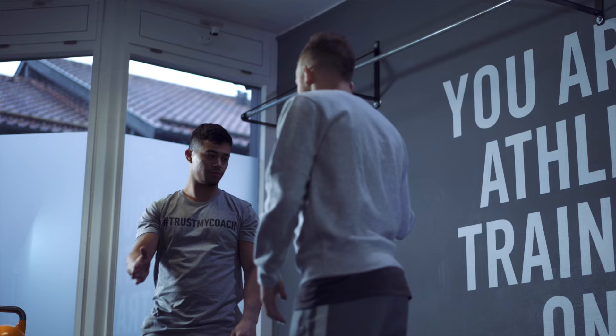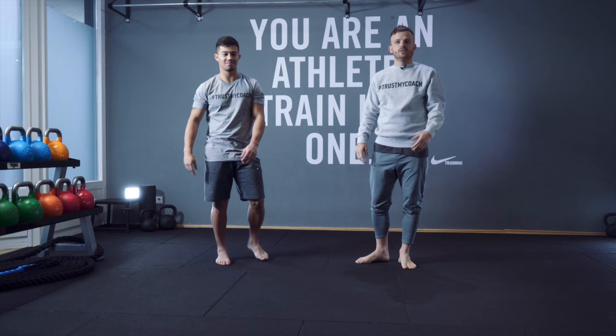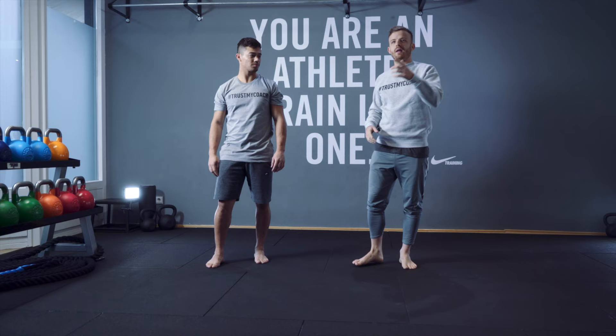So guys, here I am again with Shina, my friend and the personal trainer — really good one. Hello, Shina. Let's see. So let's start today for wake up: plank crawl.